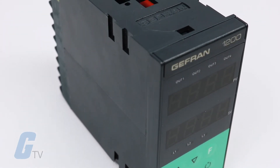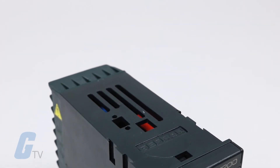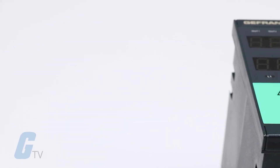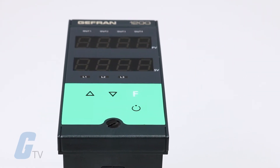Thermocouples, resistance thermometers, thermistors, and normalized linear inputs — all with the possibility of custom linearization set from the faceplate. Input type is selected entirely from the faceplate and requires no external adapter shunt dividers.